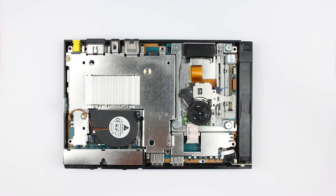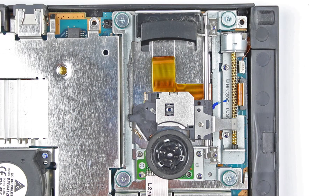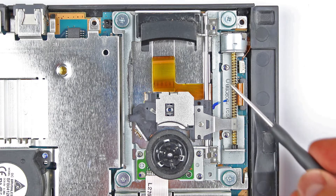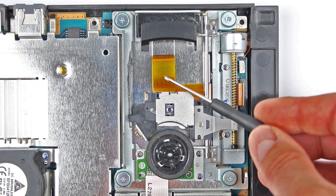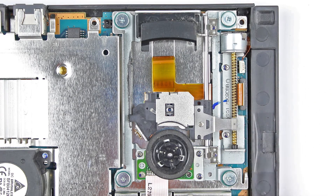Das Innere liegt nun vor uns. Im Folgenden sehen wir eine Schraube für die Führungstange, die Führungstange selbst, das Flachbandkabel für die elektrische Verbindung und den Bügel, der den Laserkopf mit der Schneckenstange des Steuerungsmotors verbindet.